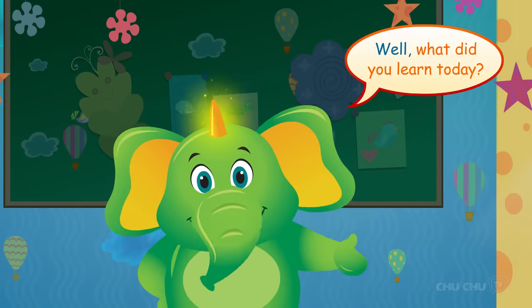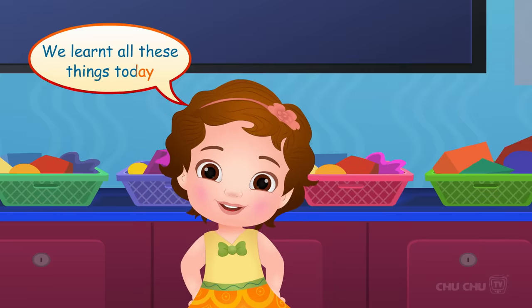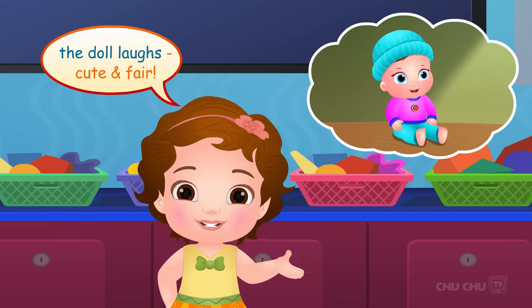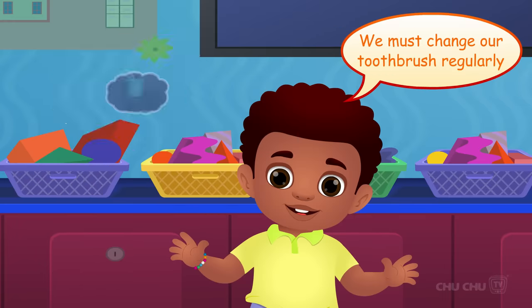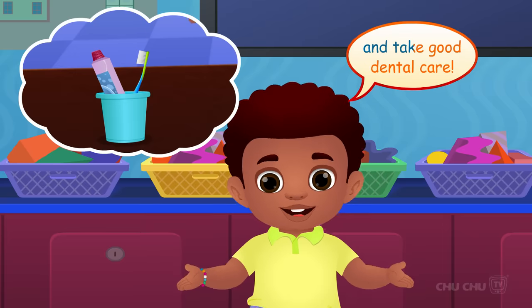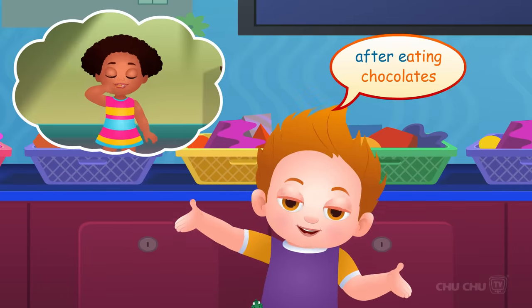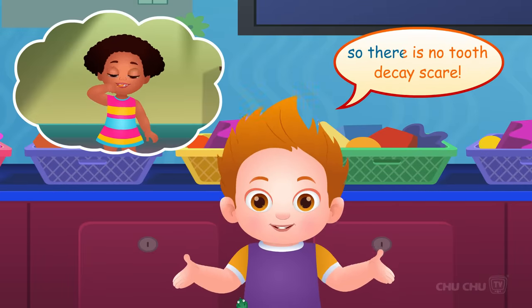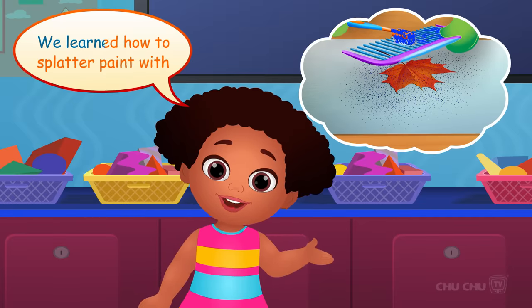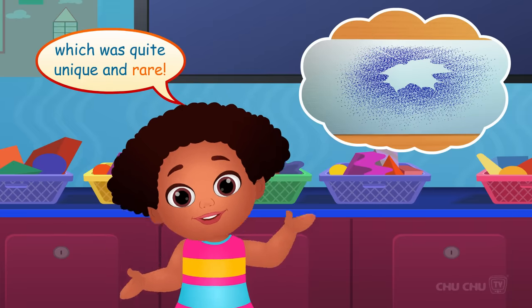What did you learn today? We learned all these things: when we press the button, the doll laughs — cute and fair. We must change our toothbrush regularly and take good dental care. Always brush your teeth after eating chocolate so there is no tooth decay scare. We learned how to splatter paint with a toothbrush, which was quite unique and rare!